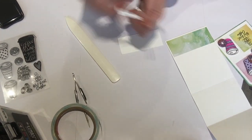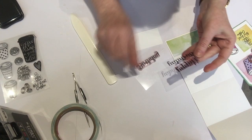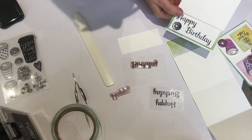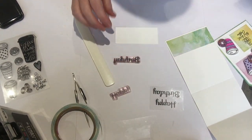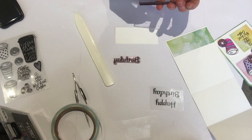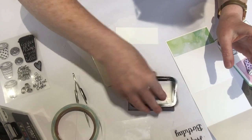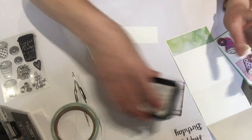Now stamp again. The stamp I'm using is this one — this was from Hobbycraft, it's £1.50, and it's a really nice, big, thick, strong Happy Birthday. I'm going to stamp one outside of the tutorial area because they're a bit close together, can't fit them on. So if I do that first, like so — nice coverage.